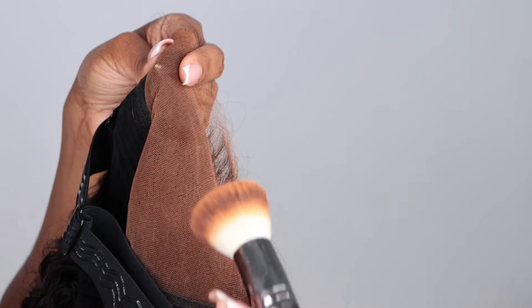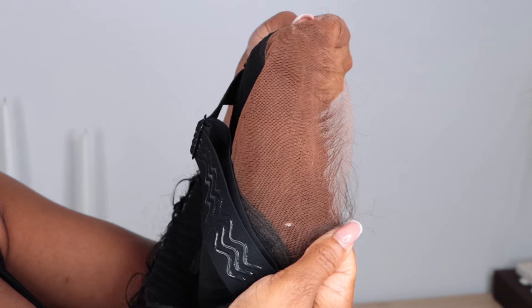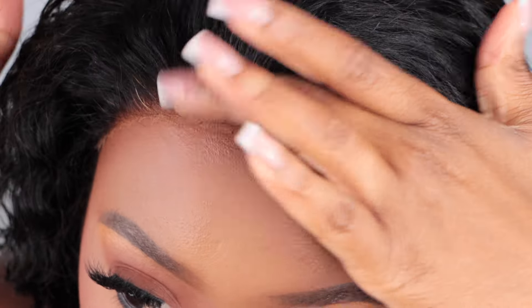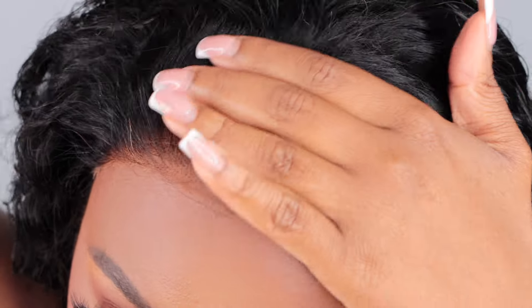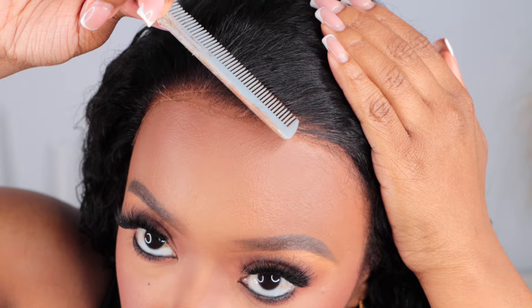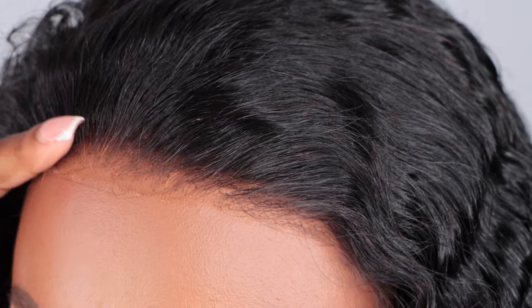I'm also gonna apply a little bit of foundation to the closure area and along near the hairline, just to make sure that I can really go completely glueless with this unit. I'm just gonna pop this bad boy on — it's very, very comfortable. I actually can go glueless, and with the lace being so thin, I really believe you would have an effortless melt. Glueless has been my best friend when it comes to protective styling as I grow and get my hair back healthy.